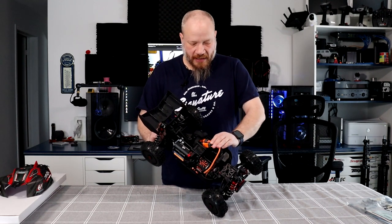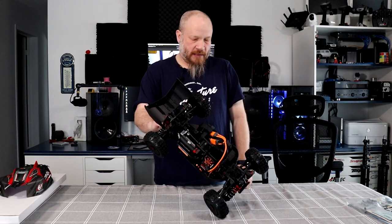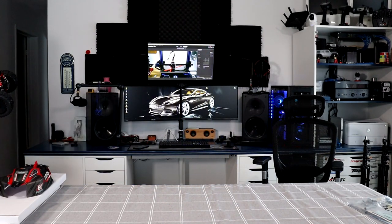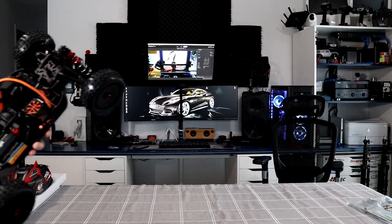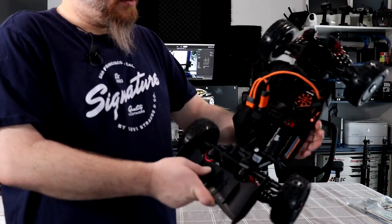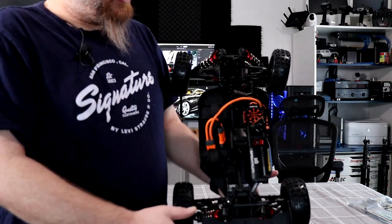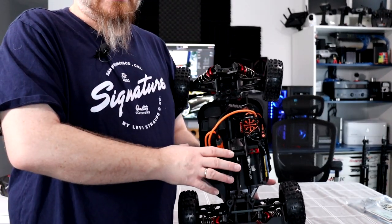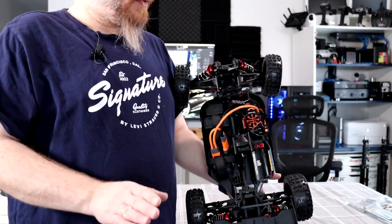It's a very nice machine. Let me try to bring you closer to the camera. It's a very, very nice machine. If you didn't have the chance to try one of these, go ahead — you won't regret it.